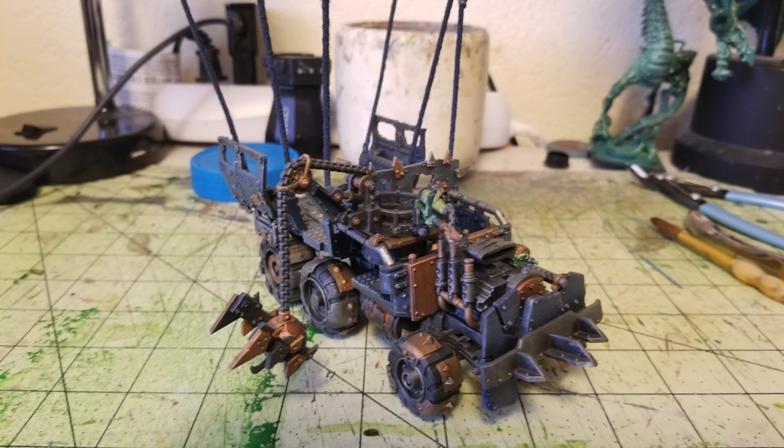So because of that, that's what we're going to do today. We're going to show you guys how to paint up this truck very quickly and cheaply. So let's get this video on a roll.